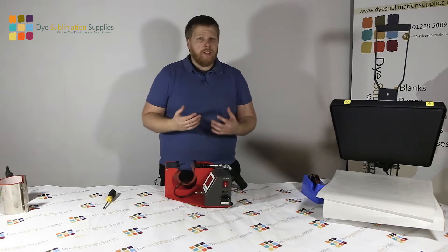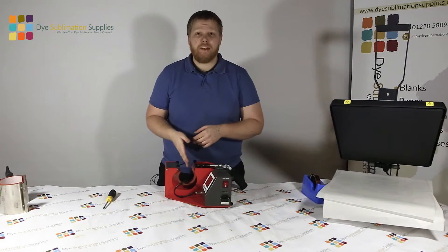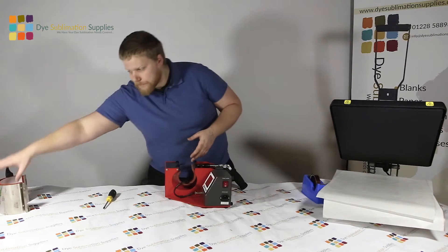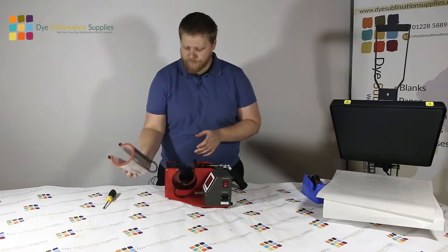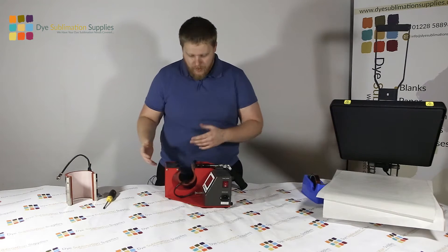It's a call I get quite a lot - how to change the elements on these things. So I'm just going to run you through it. Obviously I've got the latte element in there at the moment. When you get the press, chances are you'll have the 10 ounce mug element in there, which just looks like this. But obviously this works the same way swapping this for the latte mug as it does in reverse.